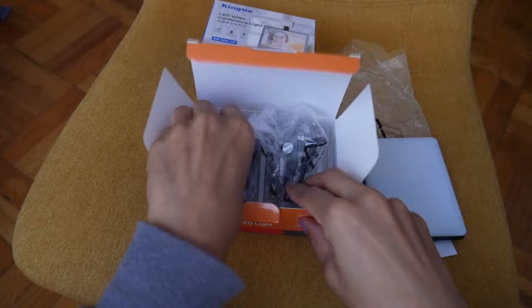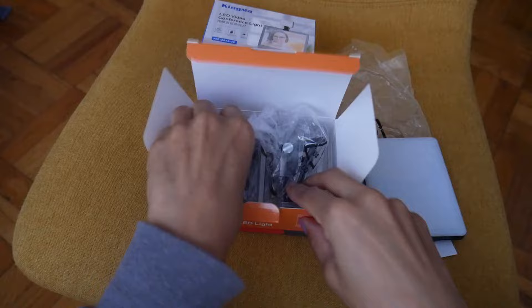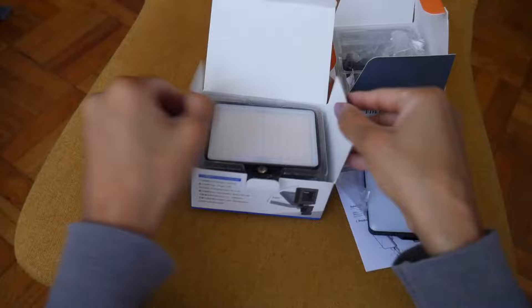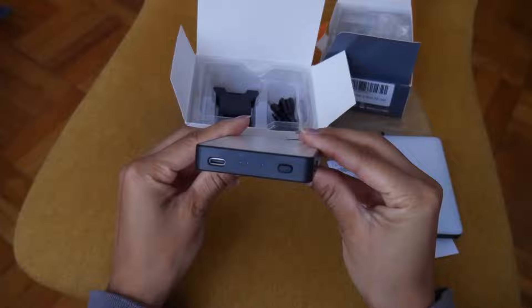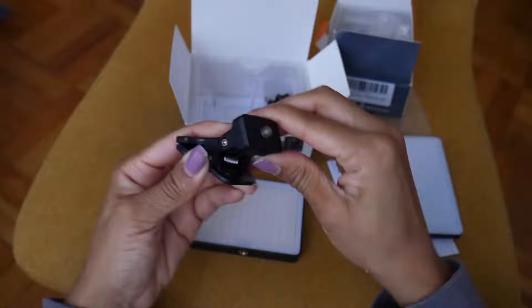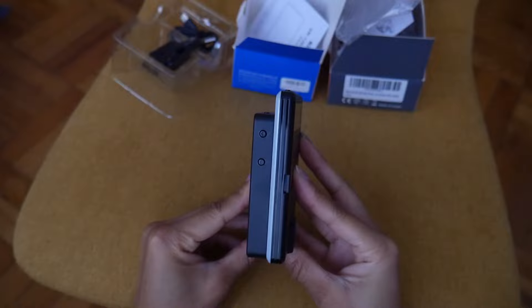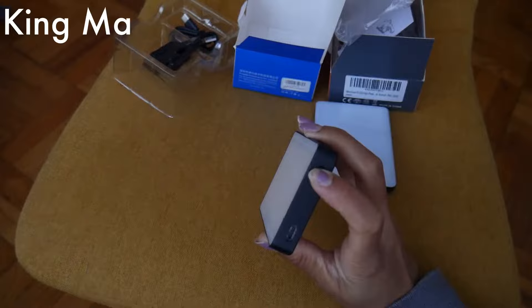Here is what the new MoMA light clip looks like — it's really sleek. It comes with a front clip and back clip and a charger, and is also compatible with USB-C. Here is what the King Ma light clip looks like — it can be easily attached to your tripod, which is a great plus. It has a clamp with front, back, and side-to-side swivel ability, and there is the USB connector. The new MoMA is a little bit taller but thinner, and the King Ma is shorter but a little thicker. This is how they look when attached to your phone.